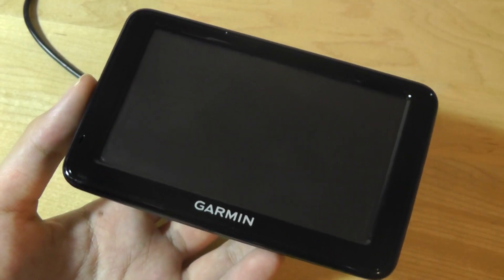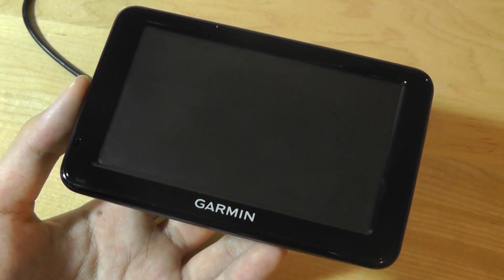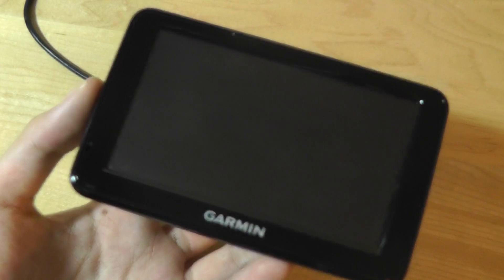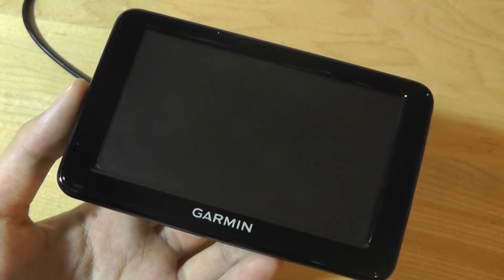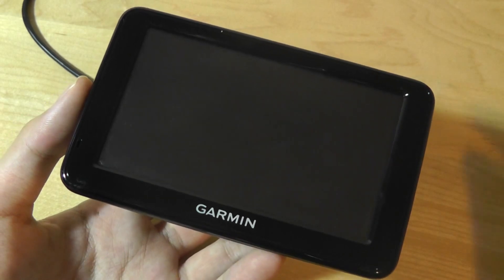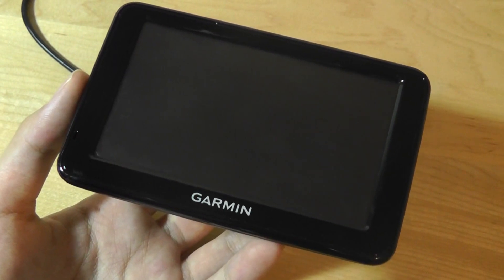Hey folks, here at OSReviews you're watching our video first look and quick review of the Garmin Nuvi 2455LM. This is a GPS which sells for about $250 online. You can find it through Amazon and Walmart's websites, and it's a mid-tier device with a 4.3-inch TFT LCD display, which employs resistive technology as opposed to capacitive.